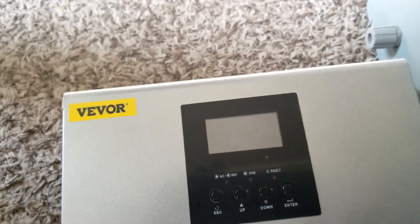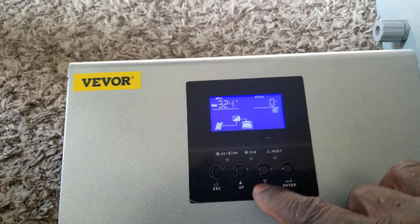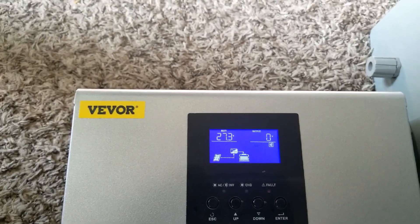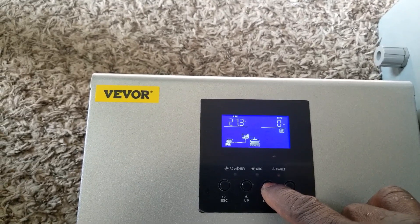This guy started making noise. It's at 854 watts right now and we're making this power. This is the battery voltage and the hertz — nothing, we're not pulling any load.